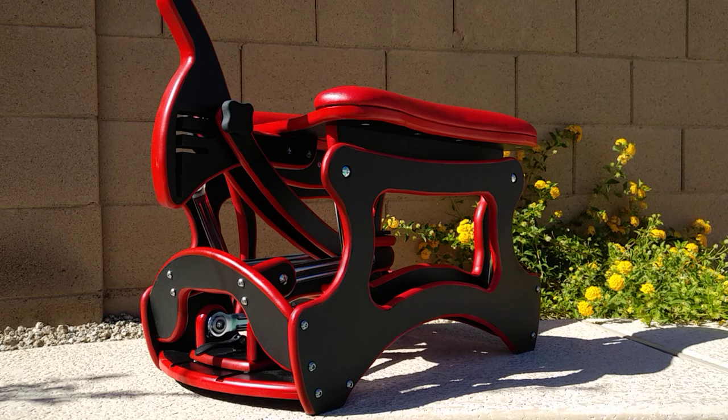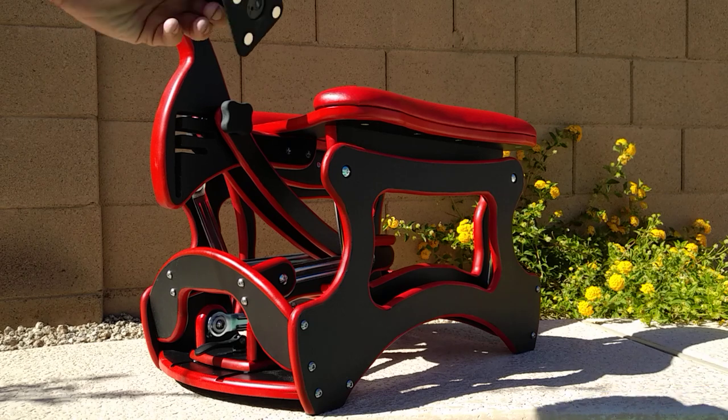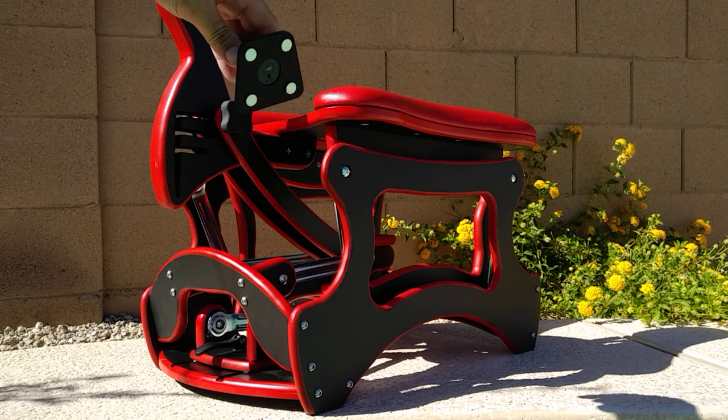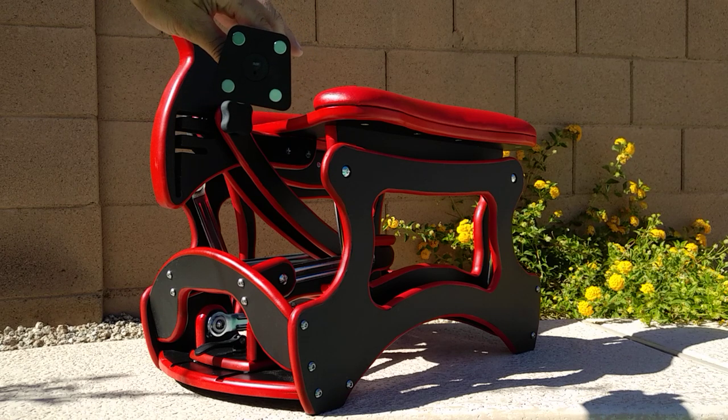One thing I want to show you today that the Rider Glider has, that no other glider I've ever seen has this capability, which is a Doc Johnson magnetic plug. Now this is an actual Doc Johnson plug — you order these off the internet — but it's been modified with four magnets. They're very powerful magnets.